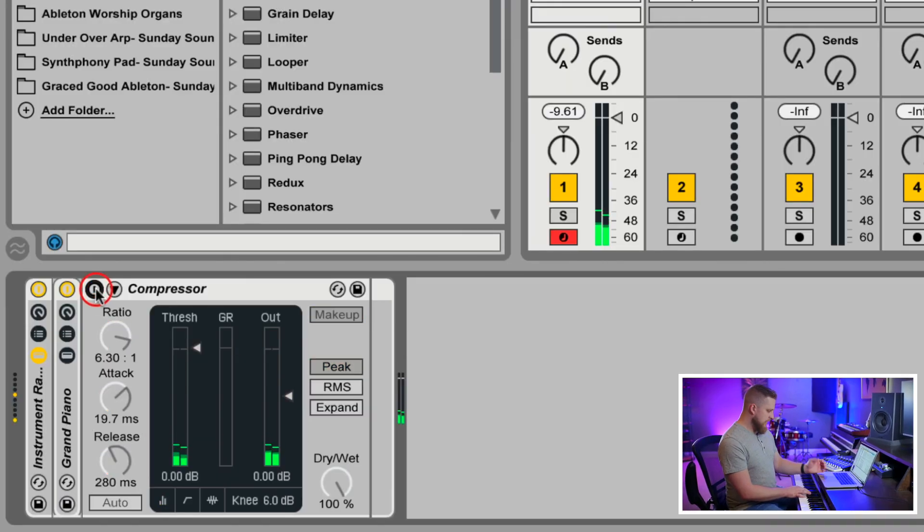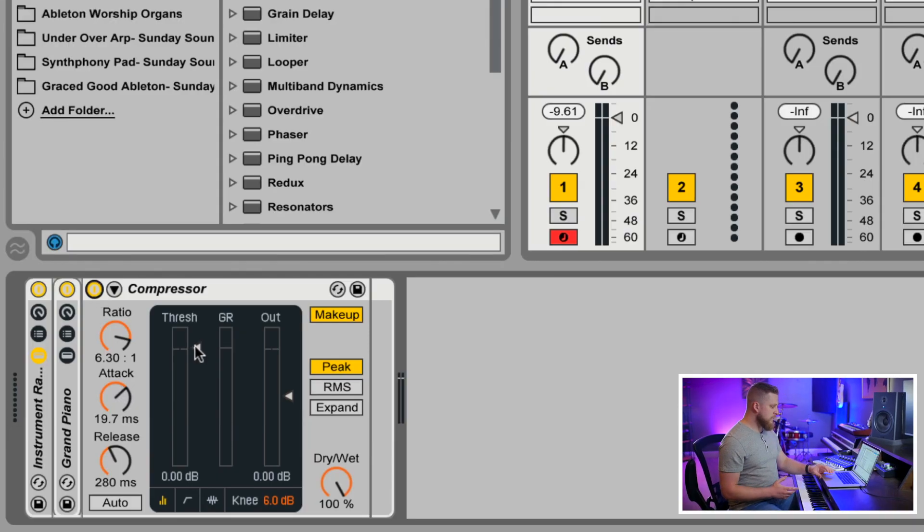At this point there's not really a big difference between this and the original sound. That's because the threshold of the compressor defaults to a high value of zero decibels, meaning only signals above zero decibels are actually going to be compressed. So we need to reduce the threshold pretty drastically.